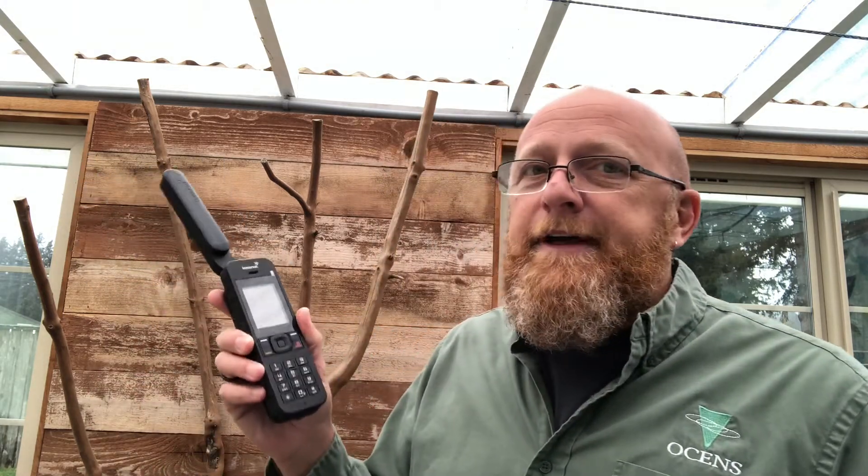Good afternoon, my name is Jeff Thomason, I'm with Oceans, and I'm here to show you how easy it is to use an ISAT phone at home. Where we happen to live, we're rather prone to power outages during the winter due to a lot of trees and such. A lot of people don't realize that whenever our power goes out, the cell tower nearby actually loses power too, so we end up with no cell phones, no power, nothing.